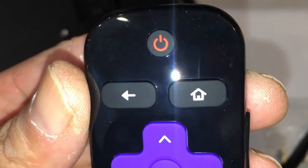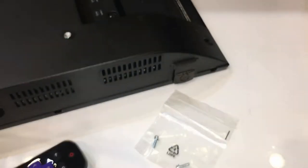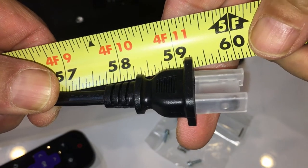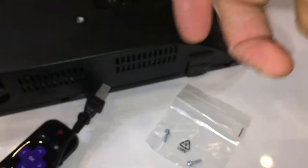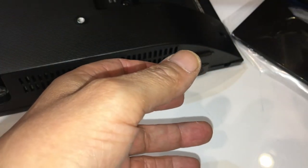Here's the remote up close — it's nice, a regular Roku remote that works very well with already assigned buttons. The power cable is just under five feet long. And these are the screws for the base, which hopefully I won't be using.